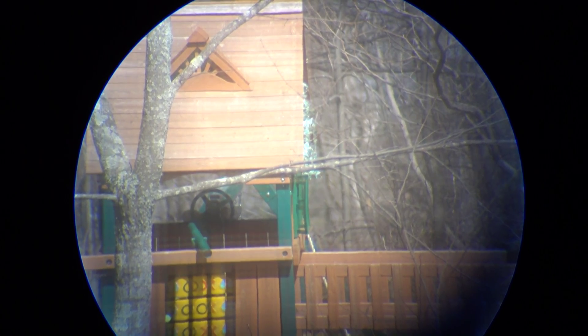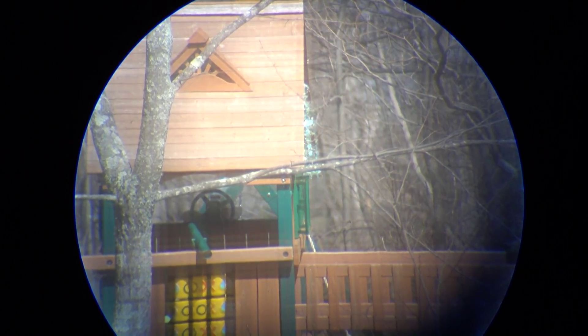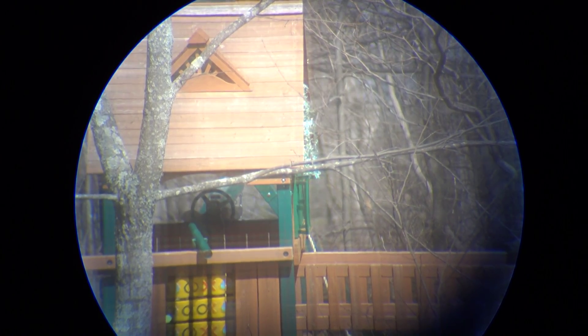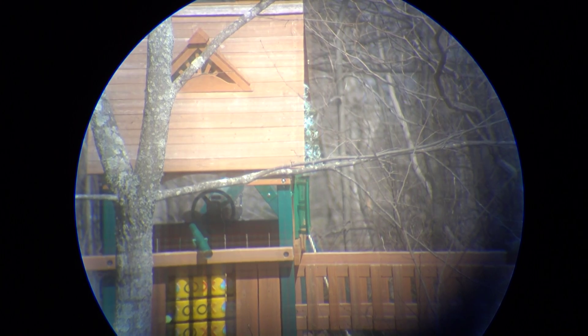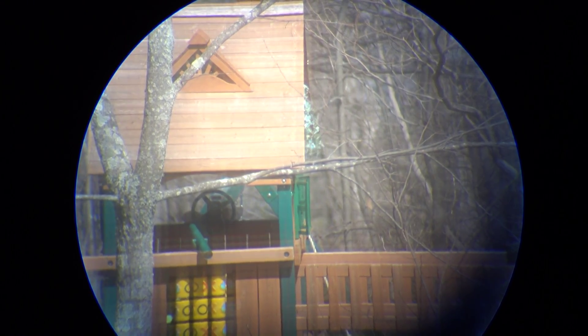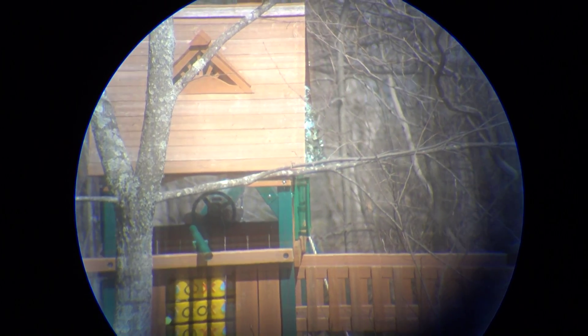This is a test shot of my neighbor's playground across the street. It's not very far, maybe 120 yards, and this is the kind of picture we're getting through a screen window. But before I get arrested for being sneaky, I'm going to go ahead and shut this down and we're going to do some test shots outside.